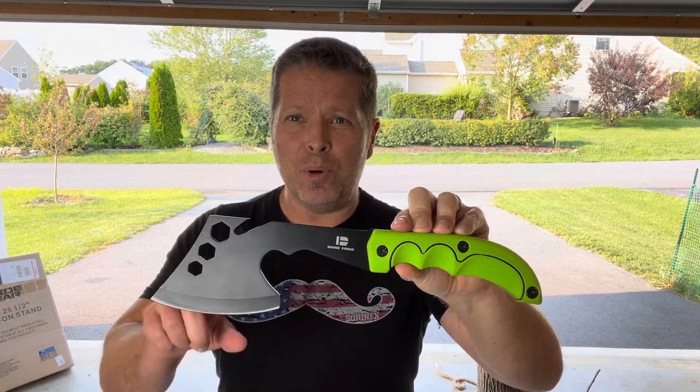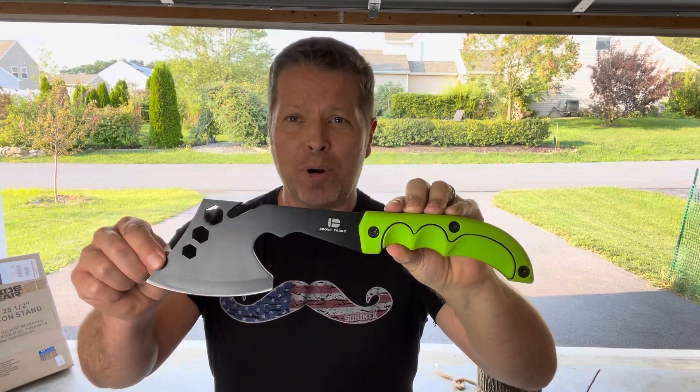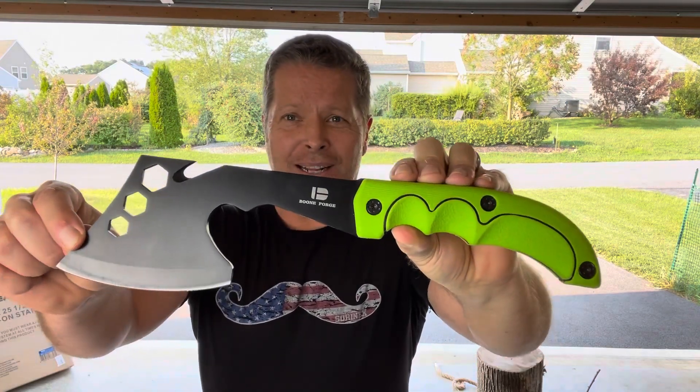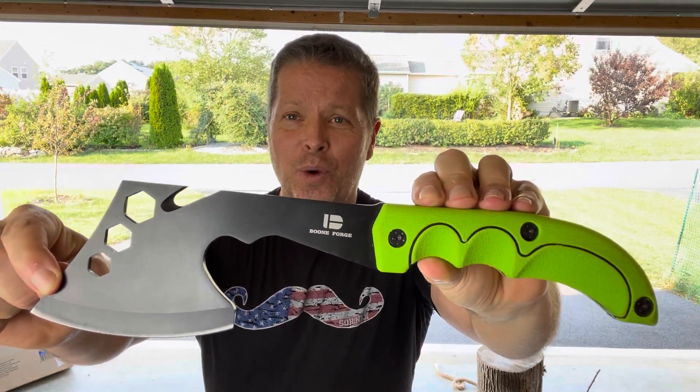Today we're reviewing the Boone Forge camping hatchet. This is a multi-purpose hatchet with a lot going on and a lot of parts to review, so let's jump right into it.